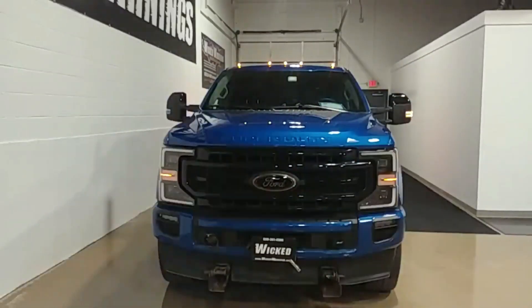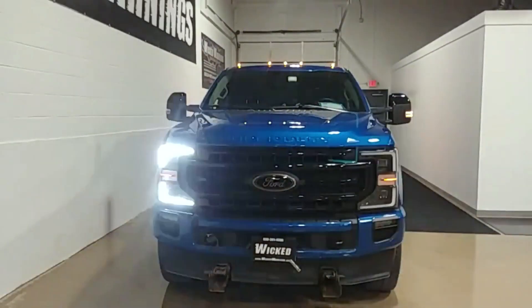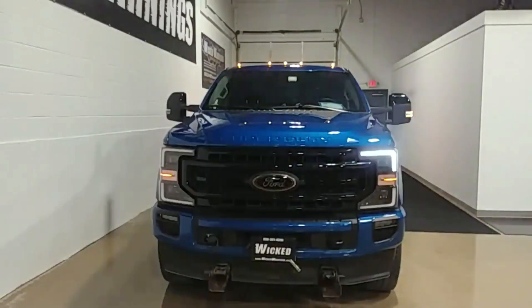This happens to be a Lariat, happens to also have the blackout package, and it also happens to be that gorgeous blue color Ford is using now.